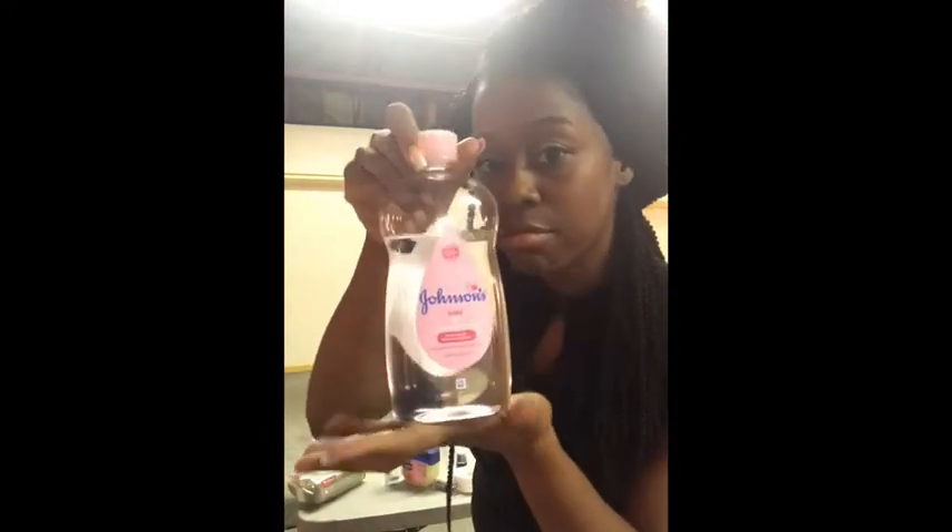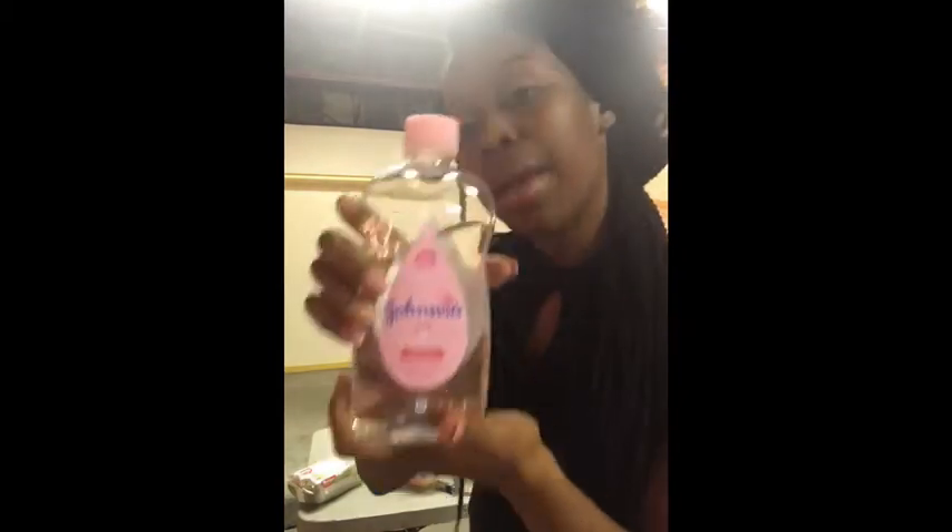I'm going to show you some items that you need when using mime and applying the mime makeup. First thing you're going to need is baby oil — a base that you put on your face underneath the makeup. You always want to start with a base. This will not only be a protection layer, but it will also help your makeup come off easily when you're ready to take it off.